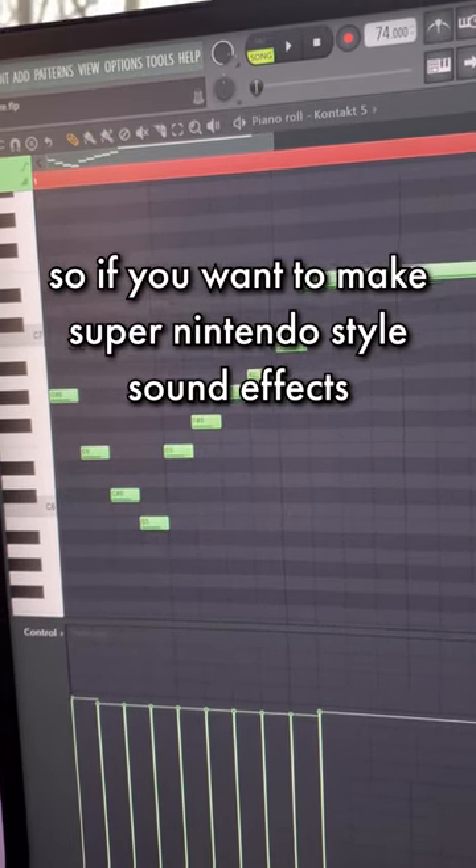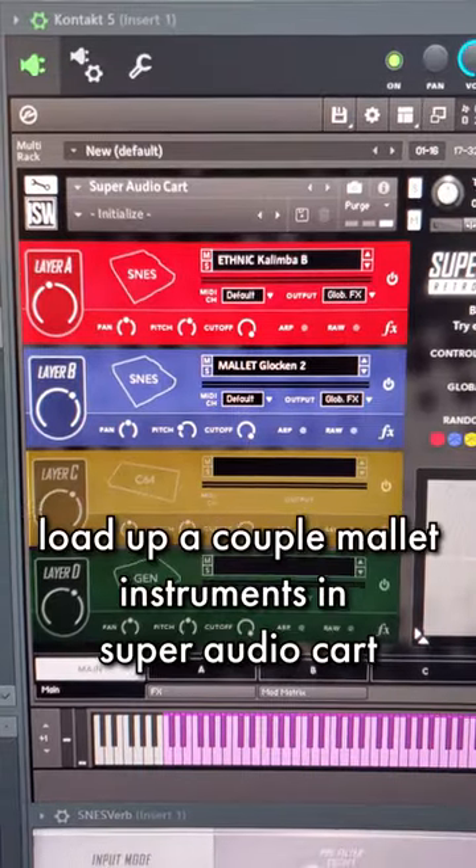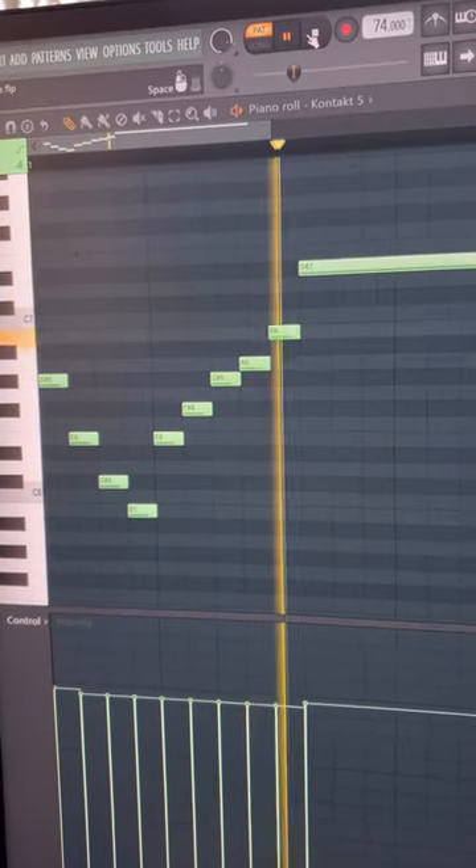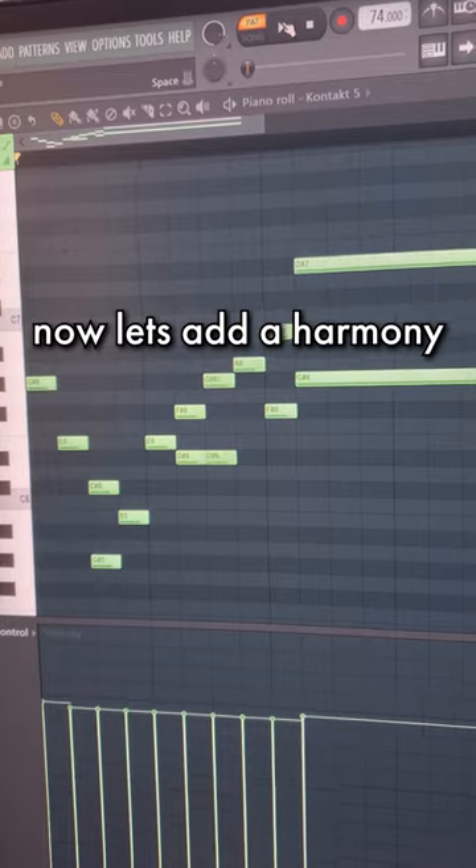So if you want to make Super Nintendo-style sound effects, this is how you do it. Load up a couple of mallet instruments in Super Audio Cart, write a nice little melody. Now let's add a harmony.